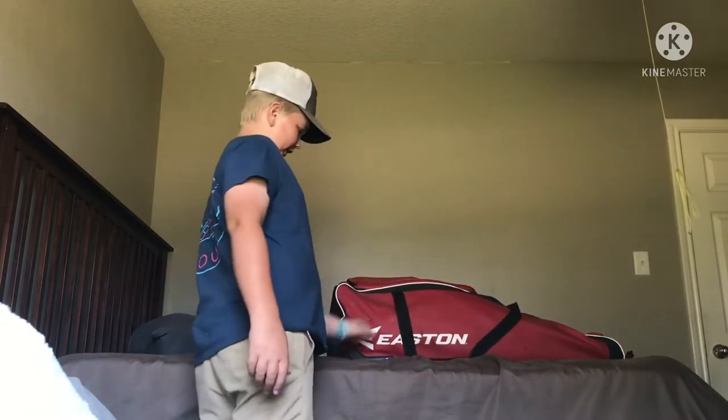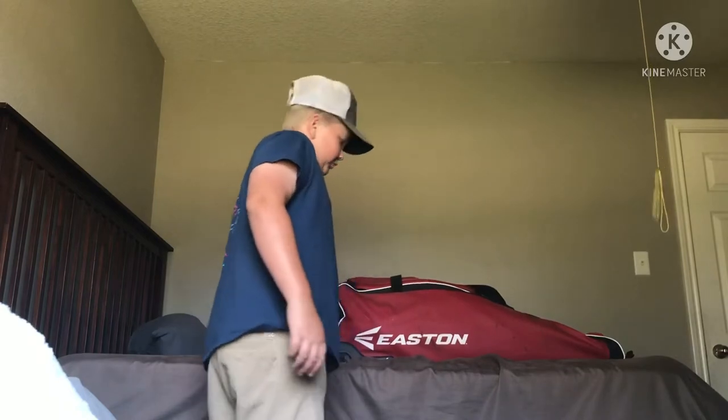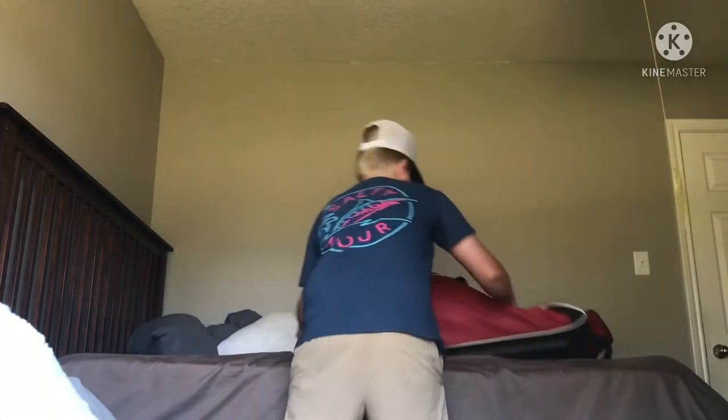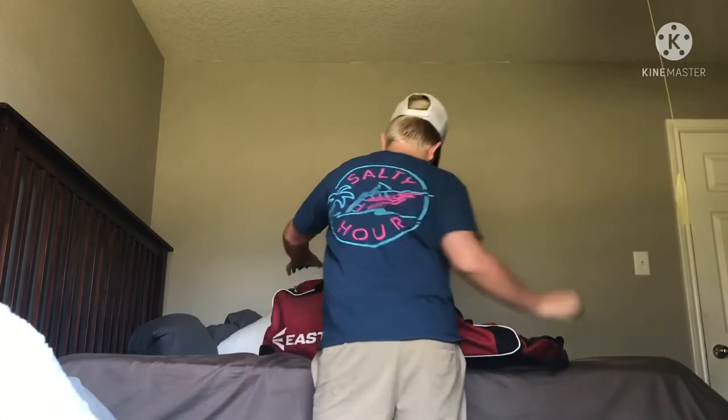So first I'm going to start off with my bag. It's an Easton — I don't know what model it is, but it's a bag like this. Got the bags right here, with a glove compartment.